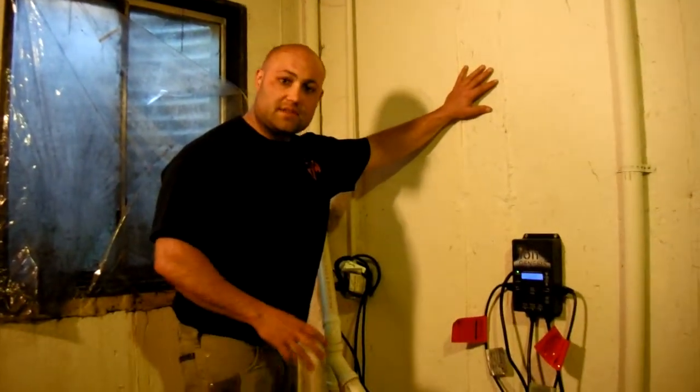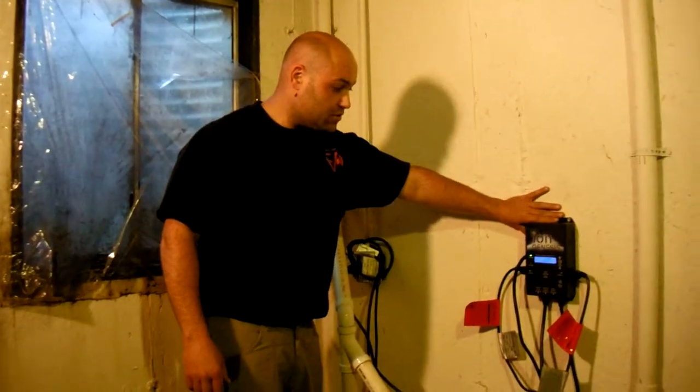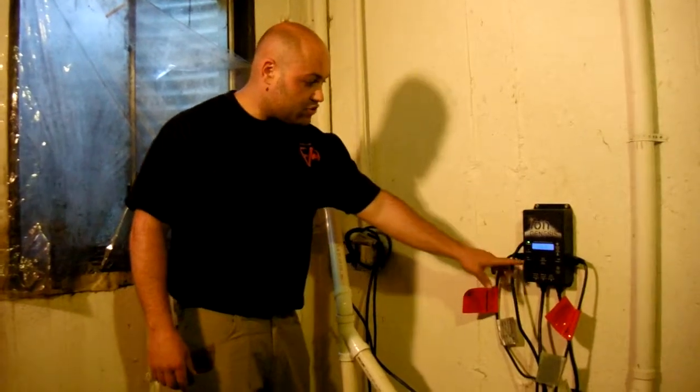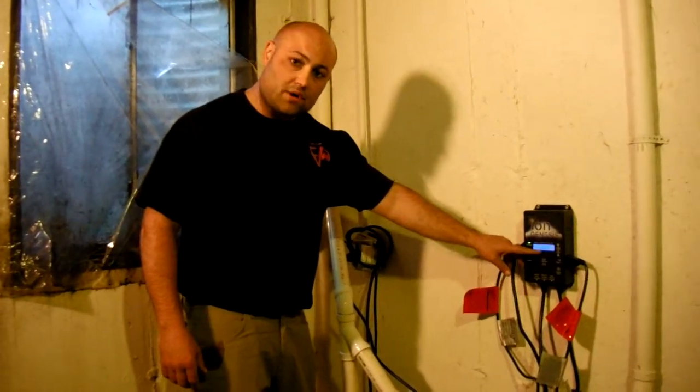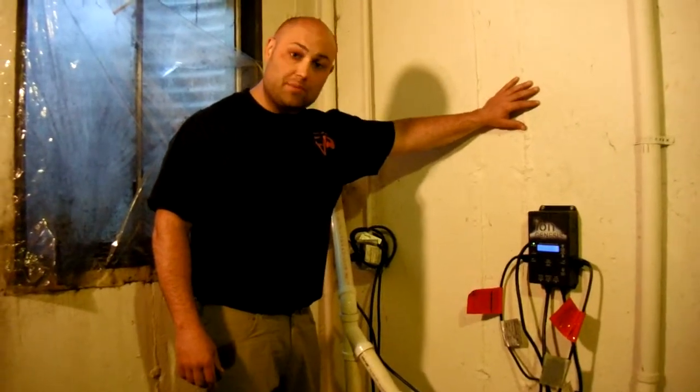These are the most state of the art systems because of the fact they do have a controller to monitor them. Also, this controller tells you what the level of water is in the pit, how much water is being pumped out, and what pump is running.